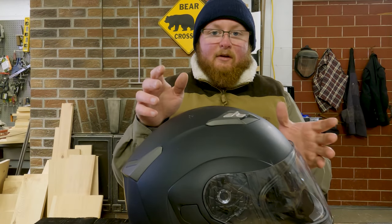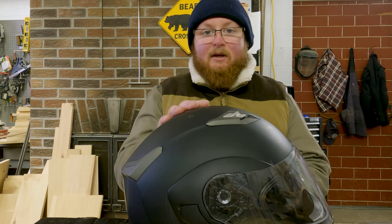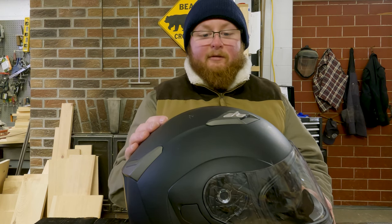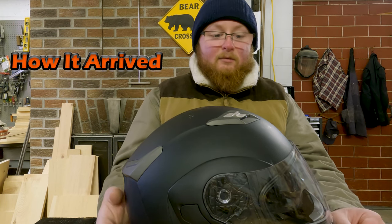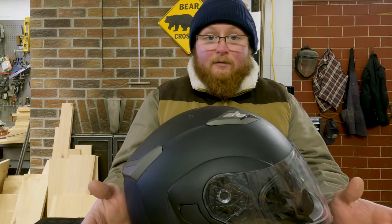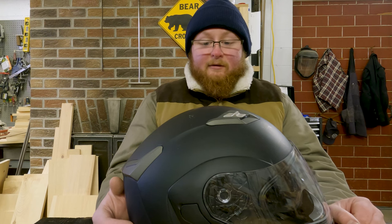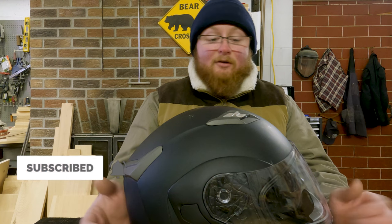Before we jump into the review, down in the description there is a link to purchase this on Amazon or directly from ILM. It doesn't cost you any more to purchase through those links, but I do get a little percentage back to support the channel. Full disclosure — ILM sent me this helmet for free to try, test, and review. Just because somebody sends me something for free does not mean I'm going to give it a good review. There are some things I really like and some things I really don't like.